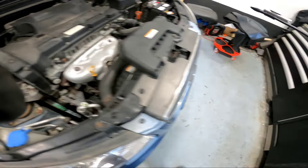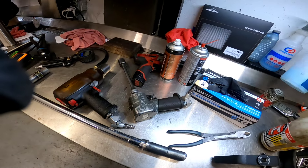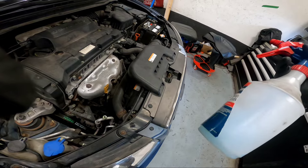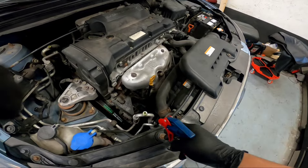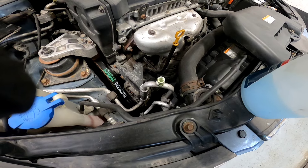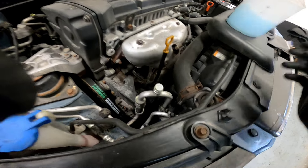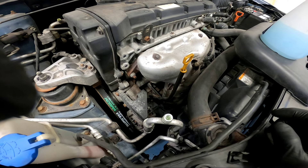I found the soap and water and sprayed it on the high-side service port area. Checking for bubbles.